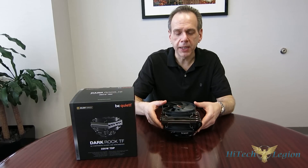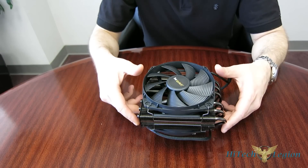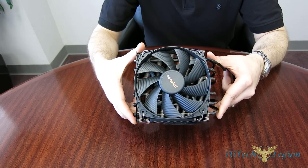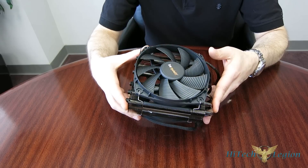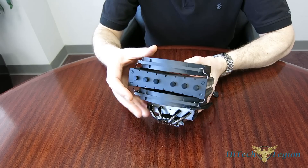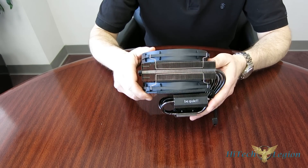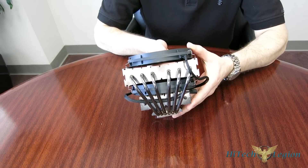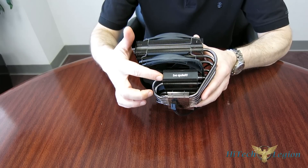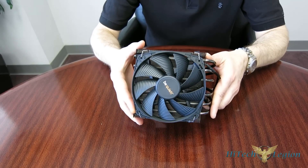Now let's break it down and get a closer look at the components. One of the things you can say about the Dark Rock TF is that it's a really good-looking cooler — there's not a bad angle on it. Very, very finely done. You've got the black end cap with the heat pipe caps, all black nickel finish through the fins, through the pipes, as well as on the copper base. Really fabulous-looking cooler, with a little Be Quiet logo on the bottom fin array, which is actually a pretty substantial array.